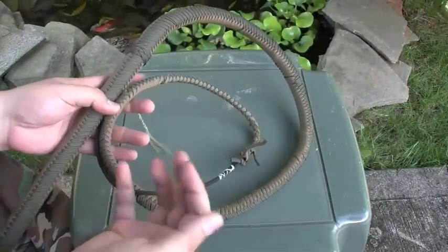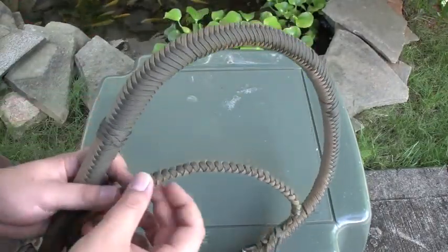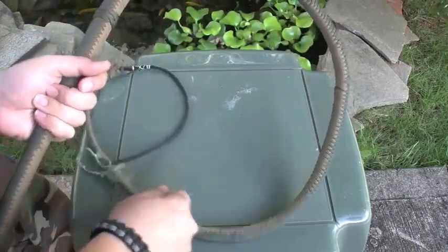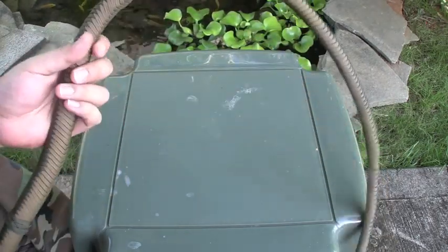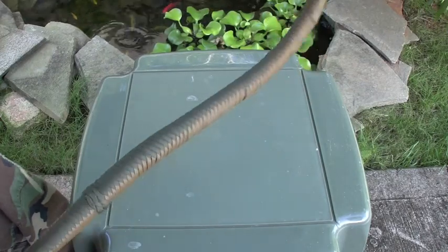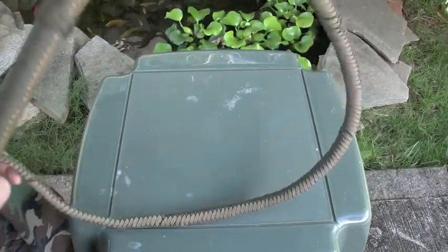Finished at about five and a half feet. Kind of got tired of doing the braiding, so I ended it kind of short. I think if it's longer it's a little bit easier to crack, but I haven't had too many problems cracking this one. So it worked out for me.